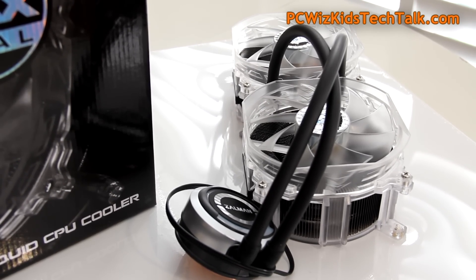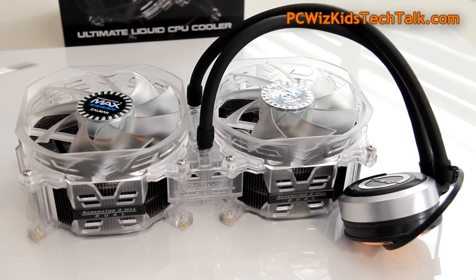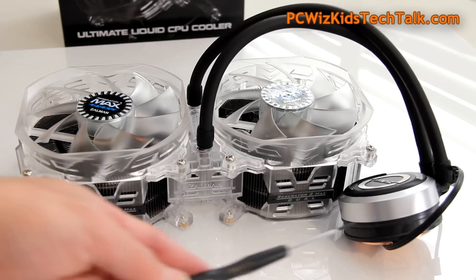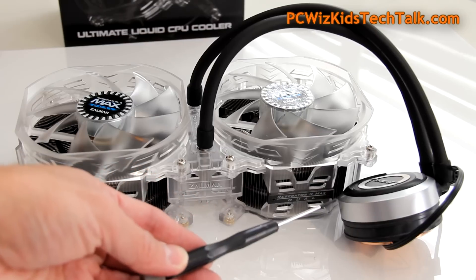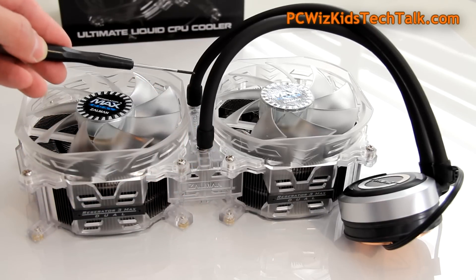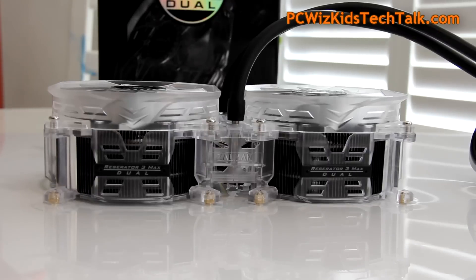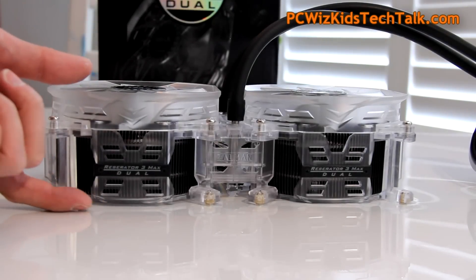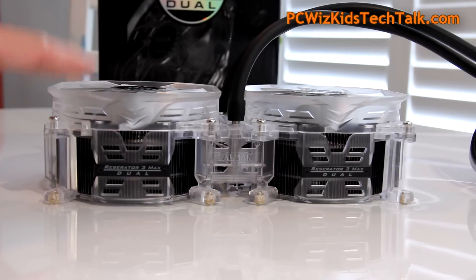Strong quality and construction — this is not a cheap thing to buy. If you want a serious all-in-one solution, this means business. The 120mm fans that it comes with are housed in a plastic casing. The pipes are strong, smooth, very well tight and sealed. Keep the width in mind — you're going to have to look at the specs and compare with your case specs to make sure it fits.